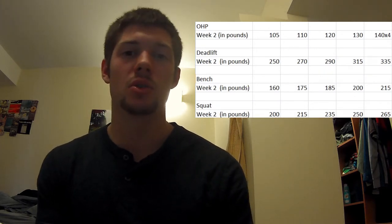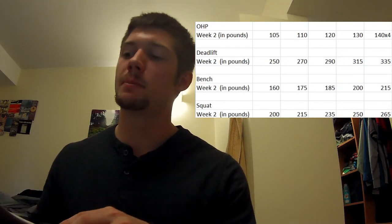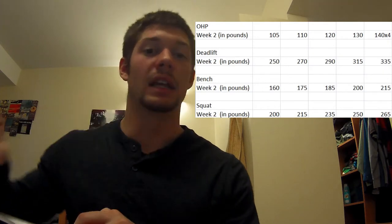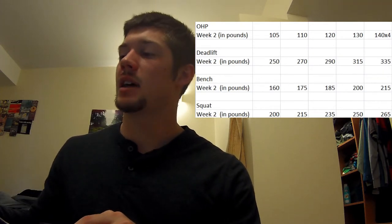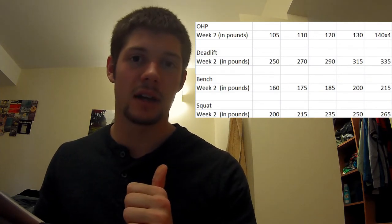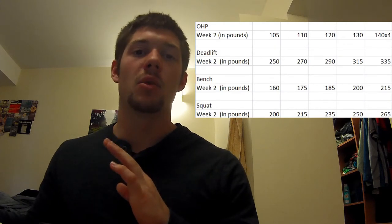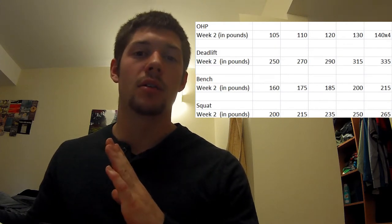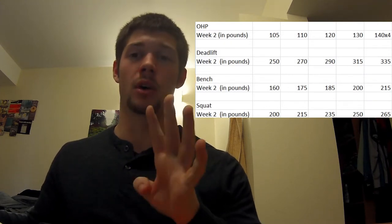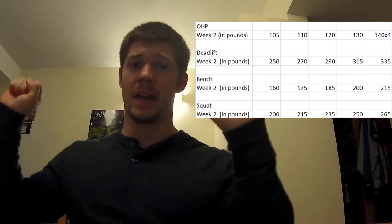From week one to week two, at least for the overhead press — the first movement — I upped it about 10 pounds each lift. So the last set went up to about 140 pounds for 5 sets, and I ended up getting all the reps without a belt or wrist wraps, except I only got four on the very last set and then rested for a second and got the fifth.